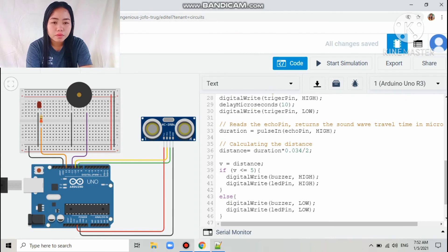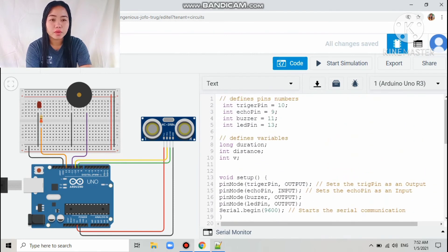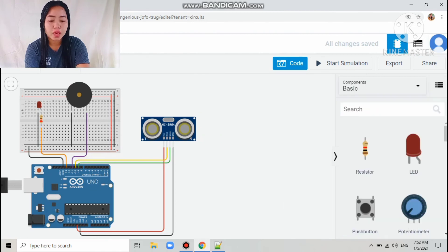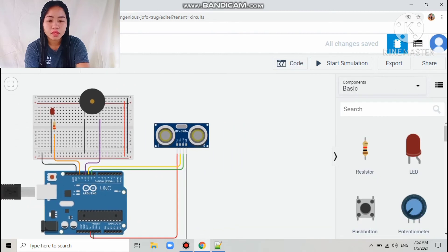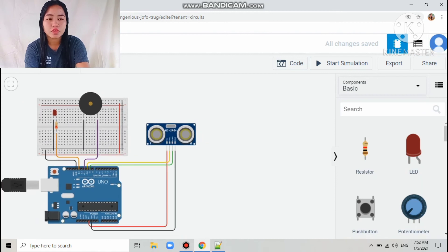You can see the coding here. There is also a section that reads the echo pin, which returns the sound wave travel time in microseconds. Then let's start the simulation.